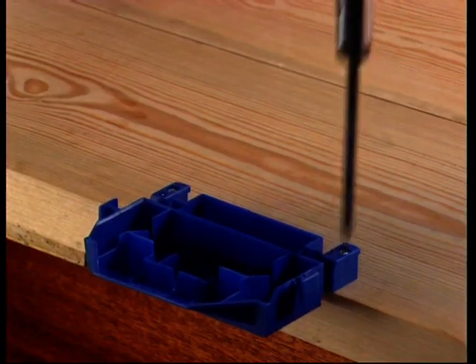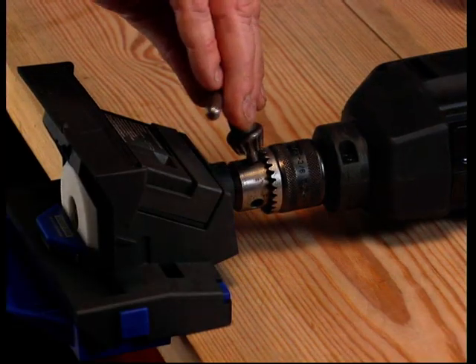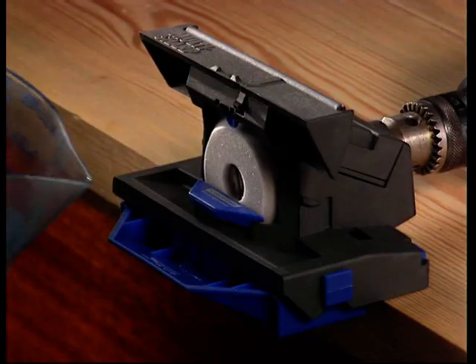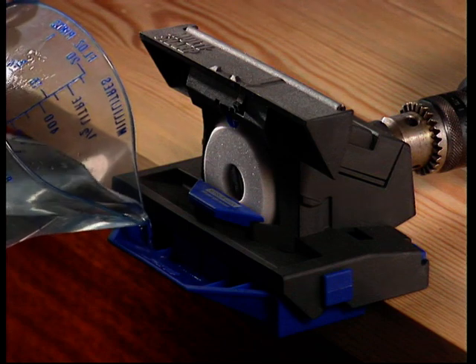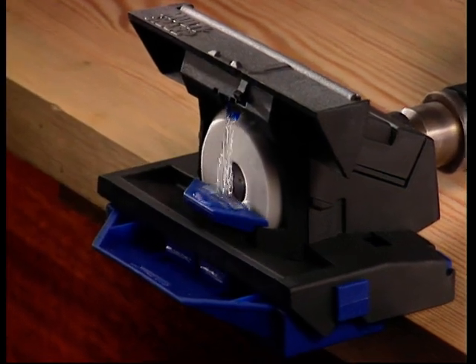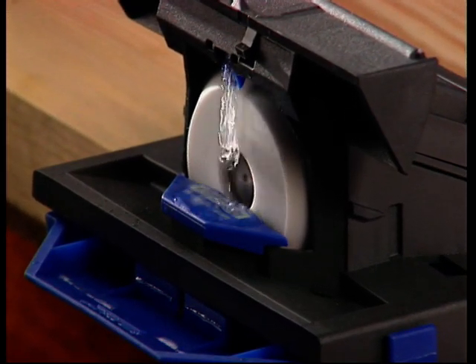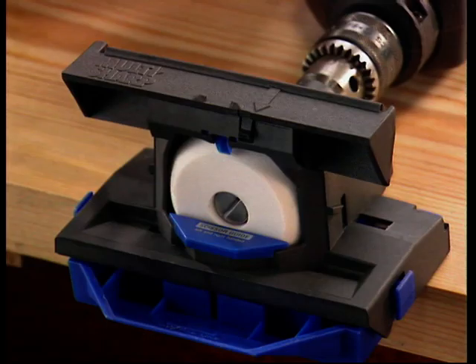The whetstone fixes securely to your workbench and attaches to any drill in seconds. Simply fill with water and away you go. The unique cooling system acts like a turbine, recirculating the water to keep both the tool and grinding wheel really cool.